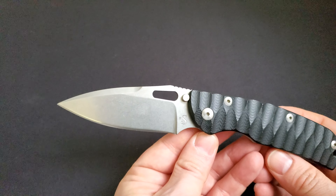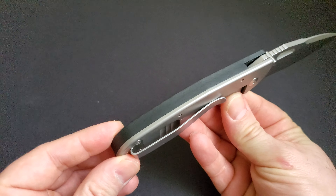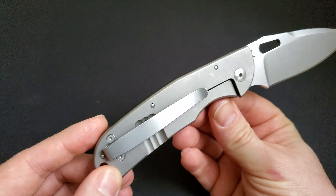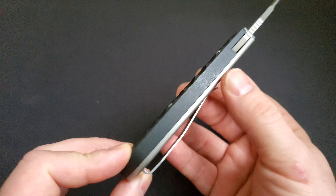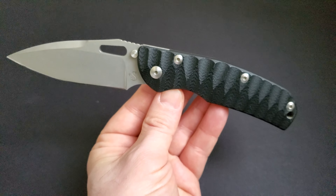Very well made. Nicely executed design. Very pretty, very good-looking knife by Sacha Thiel. I'm looking forward to seeing more of Sacha's work — very talented, great French knife maker and designer.